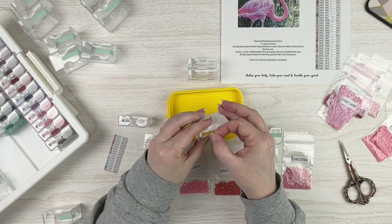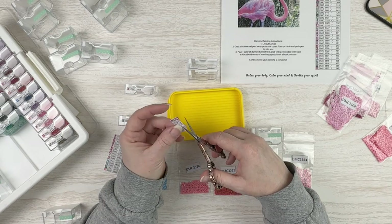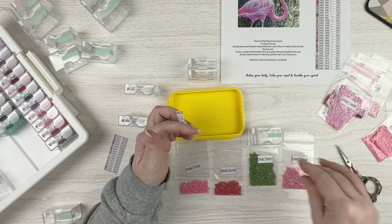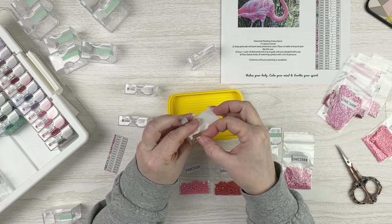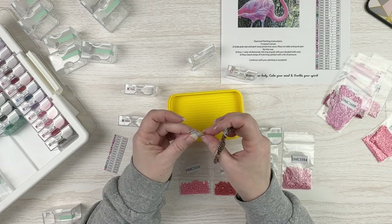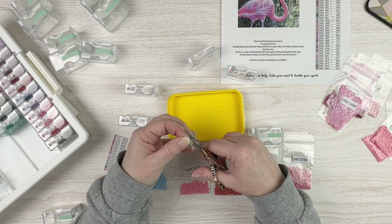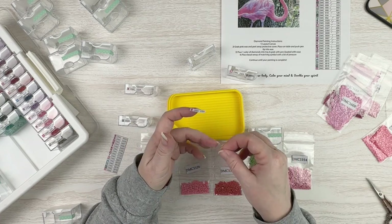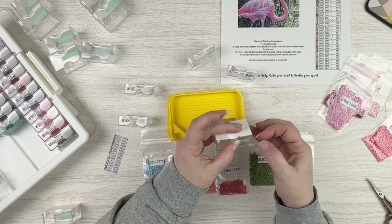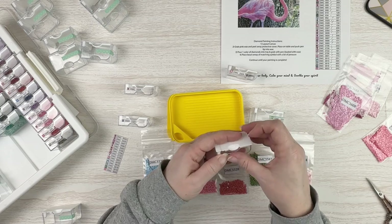I'm really excited to do this one. I actually have not been diamond painting as much as I would like over the last few days — just lots of stuff going on. I mean, I probably shouldn't have opened another one because I've got two open already. But I wanted to get to this one. It's been sitting here forever. It was one that I was actually saving — I got it last year. Susan sent it to me last year, and I was going to do it for DP for Pets this year, then I got sidetracked doing other stuff. So now I'm getting to it.